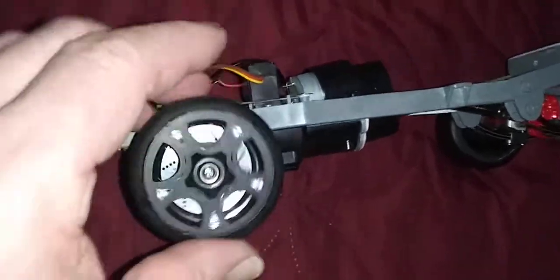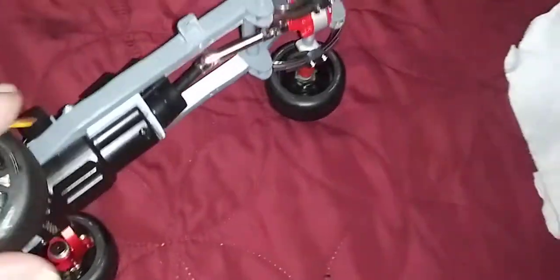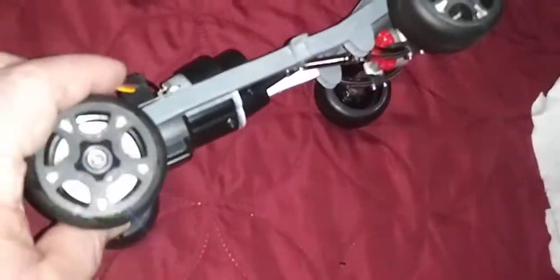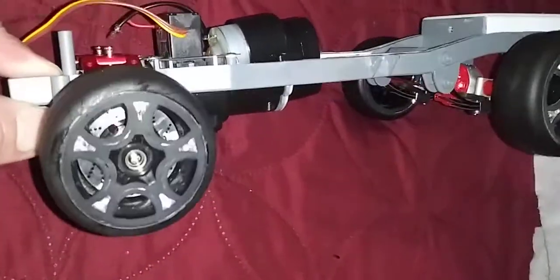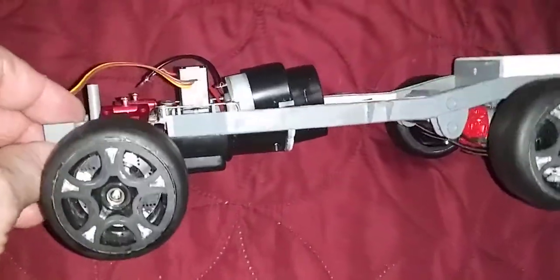I just tighten it with a screw. No glue on this, no cement whatsoever. So that's good. That shit would look awesome riding around.